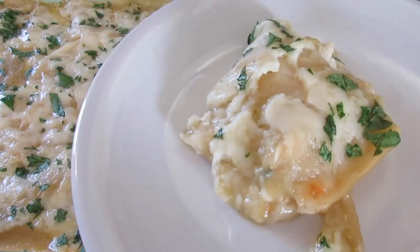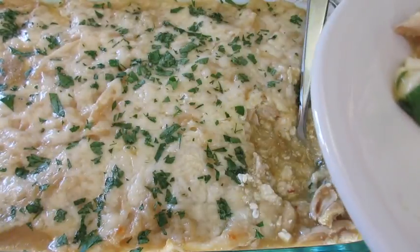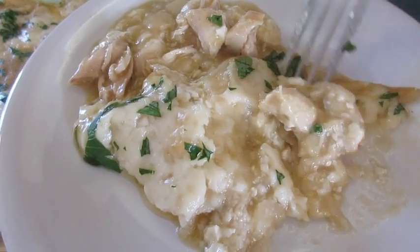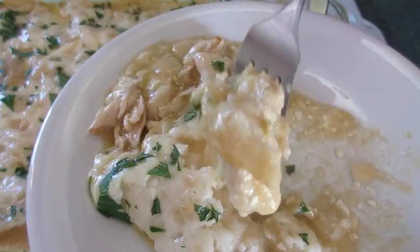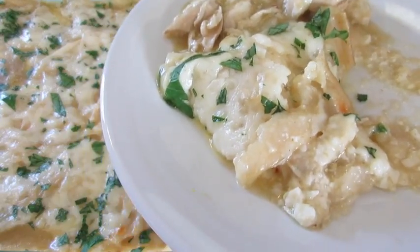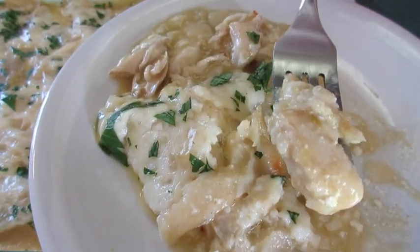Oh look how cheesy and fantastic that is! Mmm, it's piping hot still. I've got to get a little bit of that chicken, a little bit of that corn tortilla — the cheese, the sauce. If you let it sit a little longer it's going to firm up. Those cheeses and tortillas are going to absorb the liquid and you'll have a little more structure to your chicken enchilada casserole.